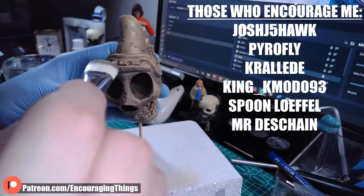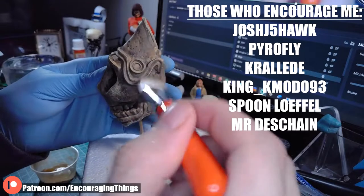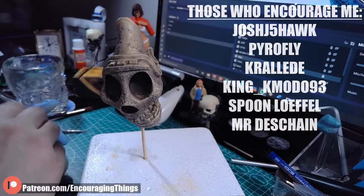Regardless of what way you decide to support the channel, I do appreciate each and every click, every bump, comment, mention, and dollar. Thank you.